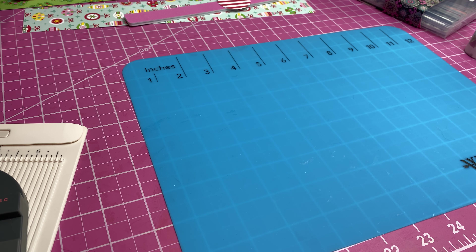Hi everyone, this is Karla and welcome to my channel. Today I'm going to be doing another project for Christmas in July. This is something that I make every year, but this year I'm going to try a little bit different packaging. I'm going to be making some emery board holders, and I have not tried this one before.